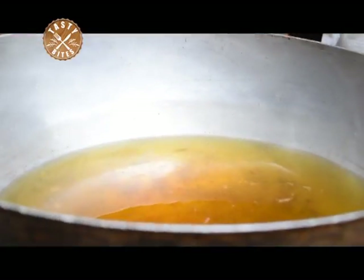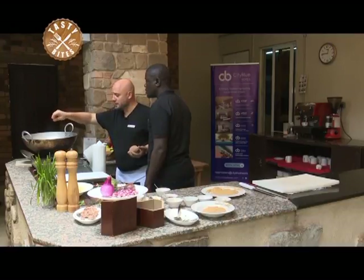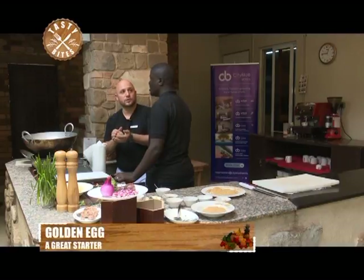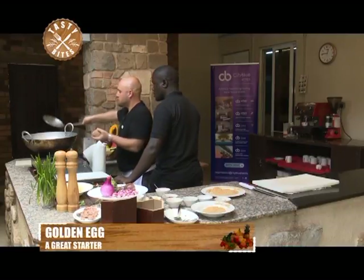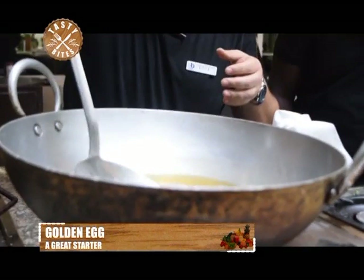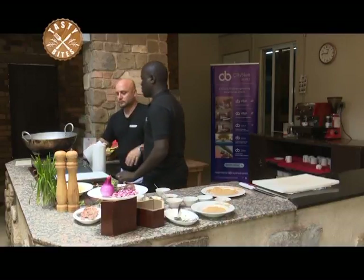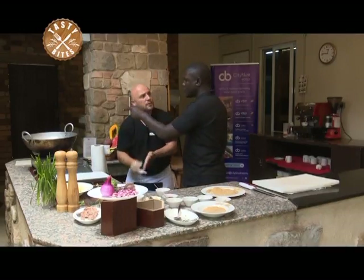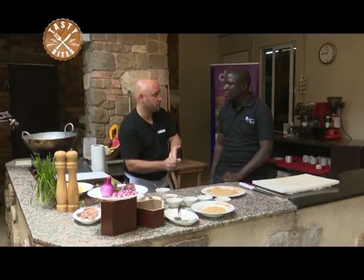The oil is not supposed to be too hot — less than 180 degrees. If it's above 180 it will cook only from outside and the inside won't be cooked, and we have meat here that needs to cook through. We gently lower it in and let it cook for around four to five minutes, depending on how you like your beef — it's not supposed to be overcooked.